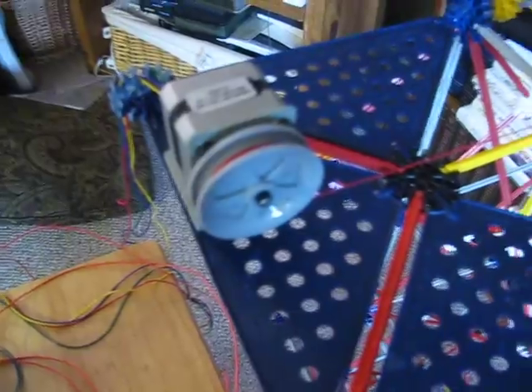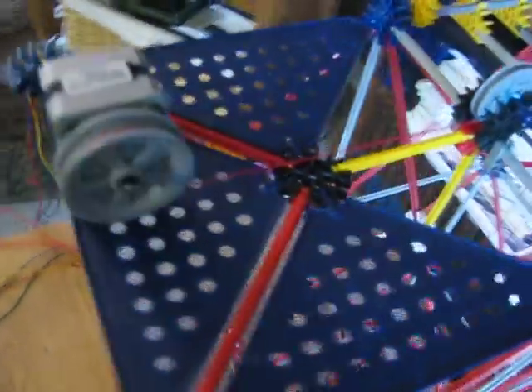Here's the stepper motor, and that's connected via a string to a series of pulleys that attach to our elevator car.